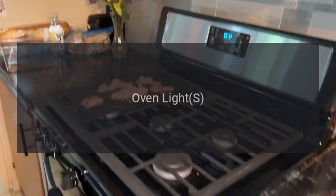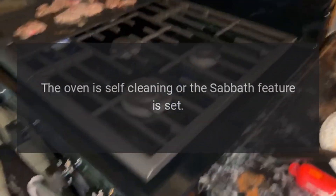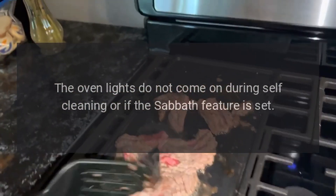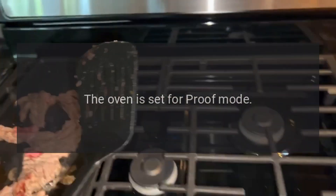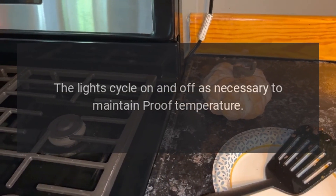Oven lights do not work. The light bulb may be defective — replace the bulb. The oven may be self-cleaning or the Sabbath feature is set; oven lights do not come on during self-cleaning or when the Sabbath feature is set. If the oven is set for proof mode, the light will cycle on and off as necessary to maintain proof temperature.